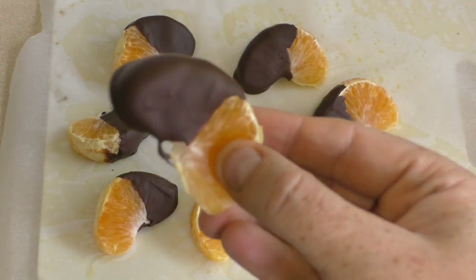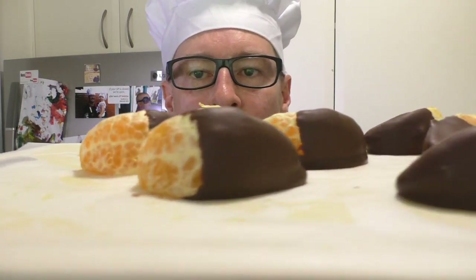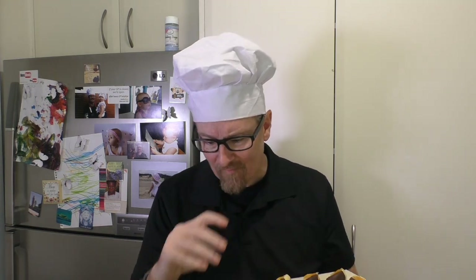Oh yeah. Well, I hope you like these. I'll see you next time for my next meal.